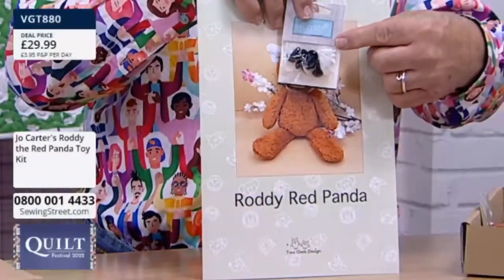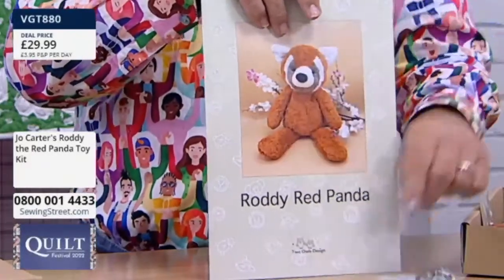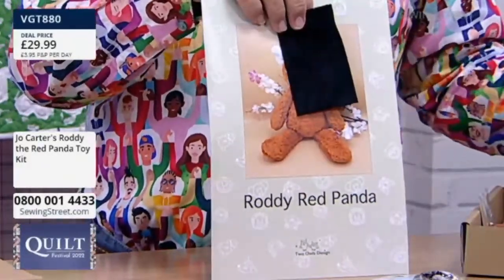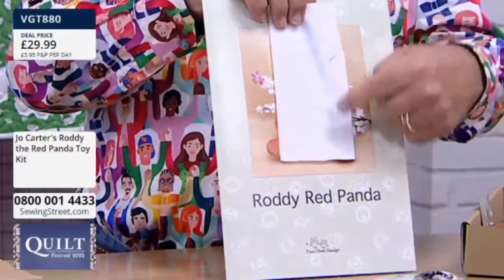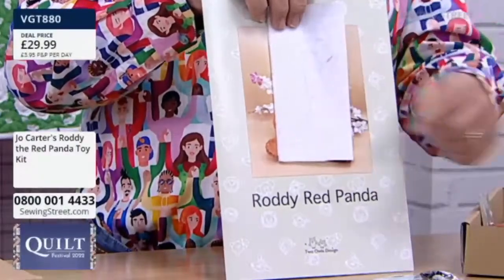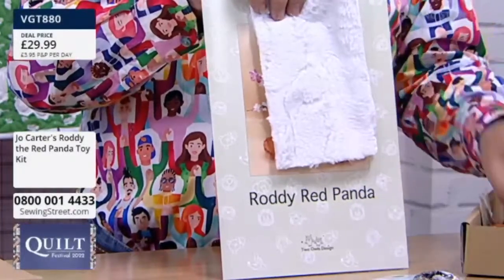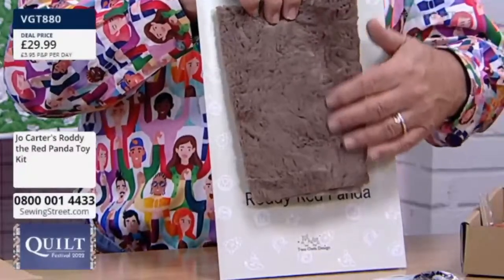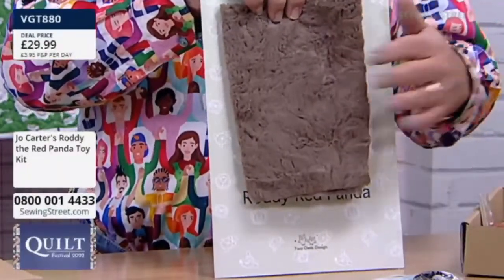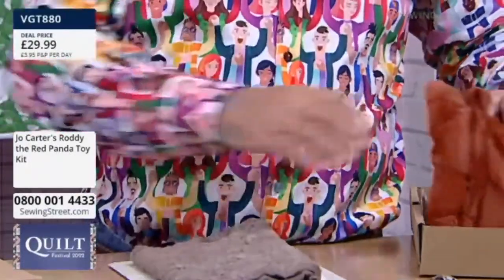When you get your parcel, this box will be inside an envelope — this will be in the envelope, not in the box. So don't just throw the envelope away. Message from Karen in Bridlington: 'Jo is so helpful — done the dog and the monkey, the fabric is so soft and they're good to make. Love them.' Thank you very much, Karen.